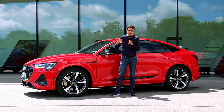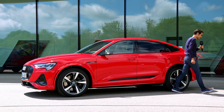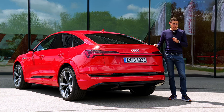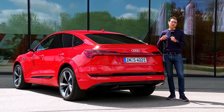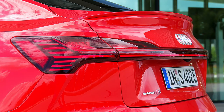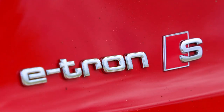Wheels start at 20-inch, same as the S line, and here we have optional 21-inch wheels — a pretty massive look. You can even go up to 22-inch optionally, though that reduces comfort. The e-tron comes with air suspension as standard. In the S model, the setup is a little stiffer and you cannot de-select it. There's also a spoiler in the vehicle color, a special diffuser-style lower area, a light strip across the rear, and the e-tron S badge at the back.